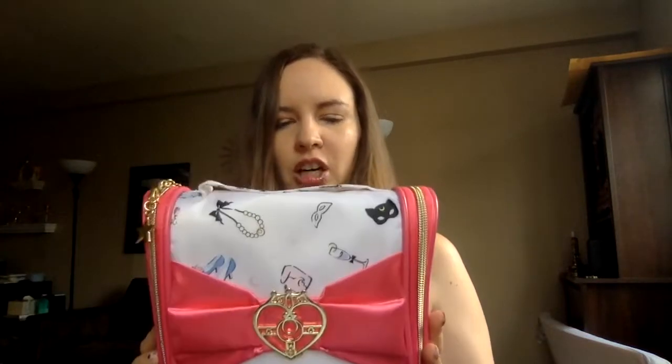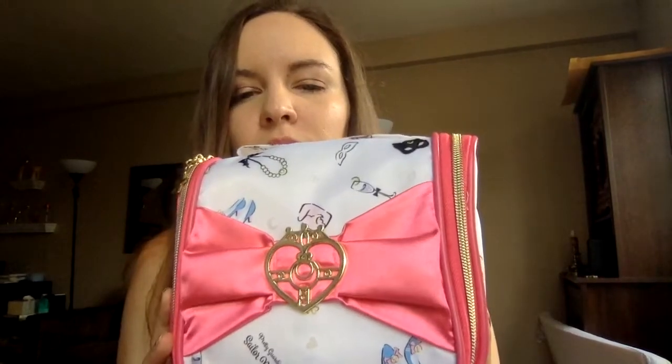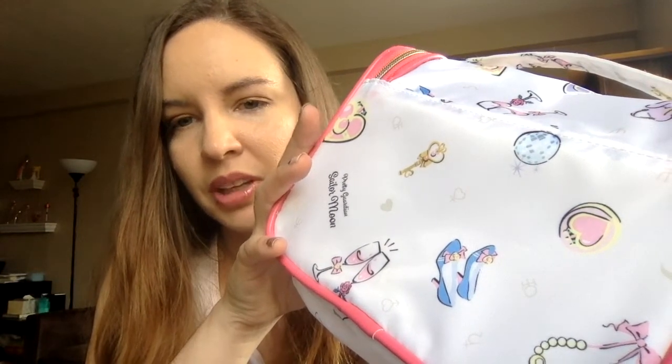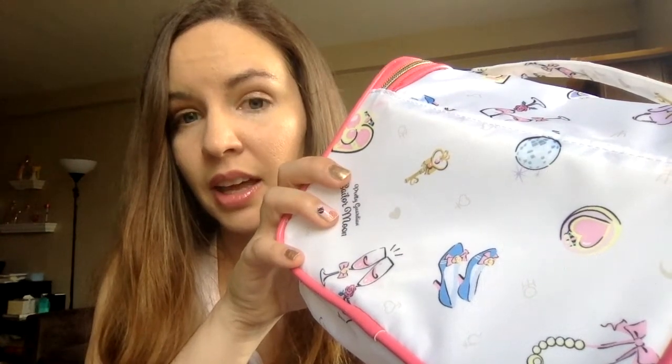Last but not least — I was really excited about this item but now that I have it I'm kind of like meh. This is the travel hanging pouch. I have a Sailor Moon pouch I got from Grace Gift, but I thought I could use another one, particularly a hanging one where I could put shampoo, conditioner, stuff like that. Sometimes they have these little Sailor Moon-themed detailings — like it's a shoe but it's a Sailor Moon shoe. Sometimes I like it, sometimes I don't, because it doesn't really look Sailor Moon to me. I think I prefer them to give me the actual items from the show.